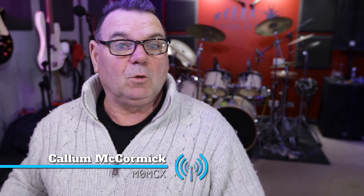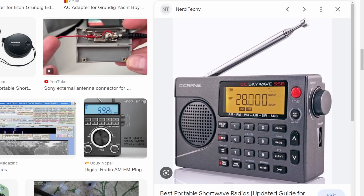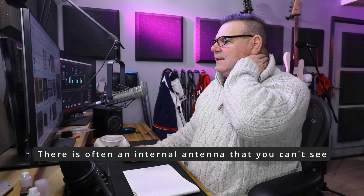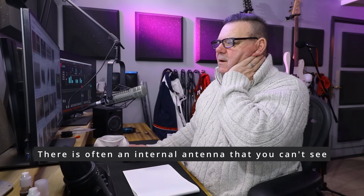I just wanted to give you some advice if you're a shortwave listener on how to improve your experience. My name's Callum, I'm an antenna manufacturer. This channel is mostly about antennas, a bit of ham radio and advice. Listening to shortwave can be a bit of a minefield because very often you've just got this little telescopic pole, and sometimes you'll find it's not very efficient.